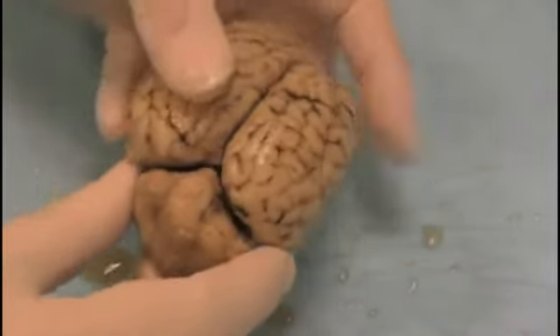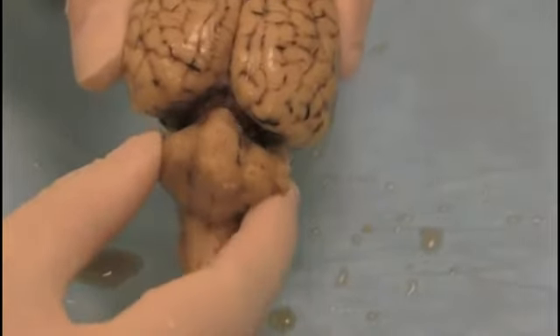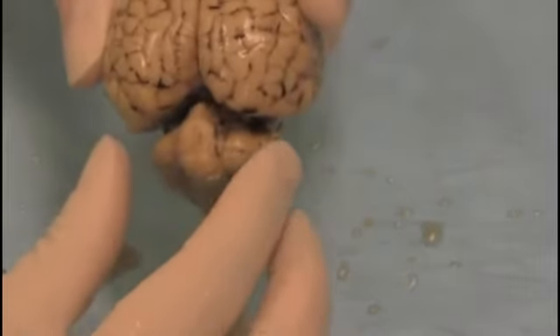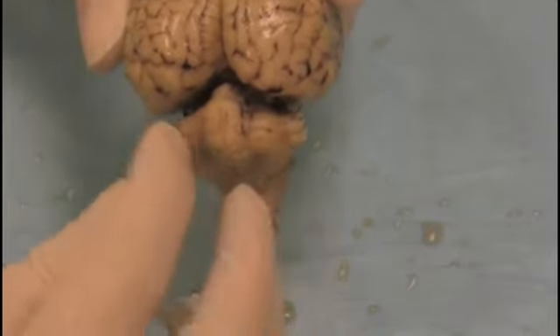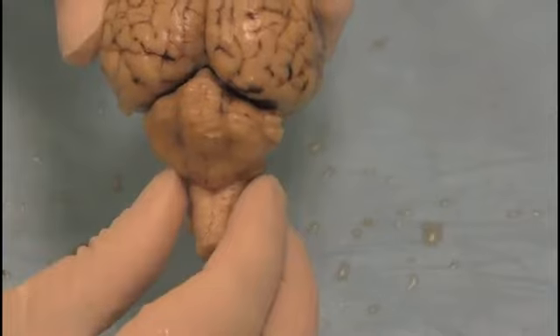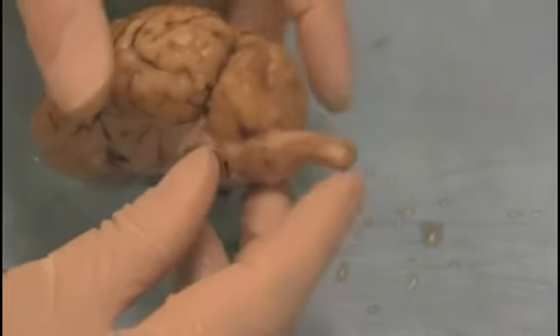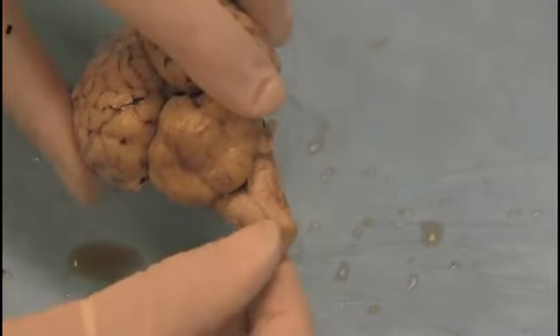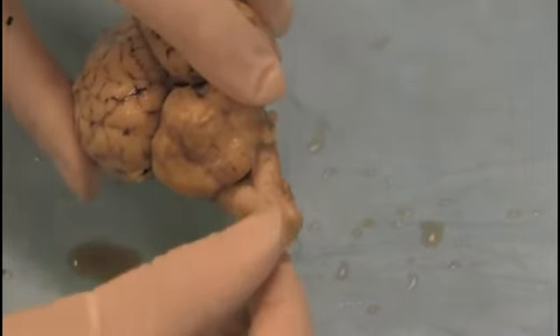Behind the cortex is the cerebellum. The cerebellum is not divided into two hemispheres like the cortex — it has two hemispheres, but it also has a middle area we call the vermis. The cerebellum sits on top of the brain stem, and then coming from the brain stem is the spinal cord.